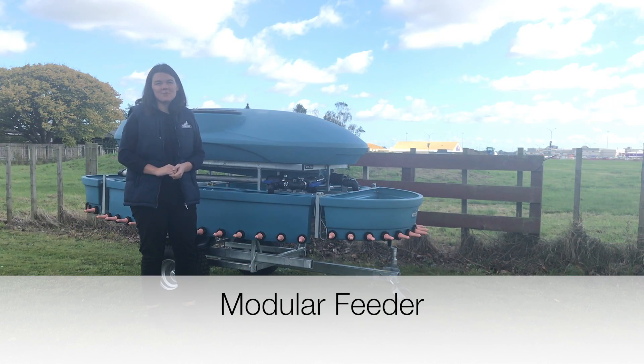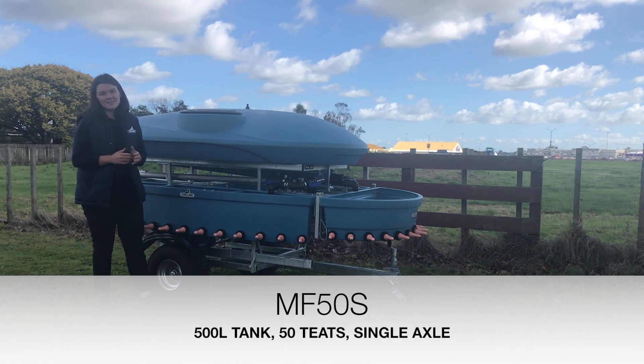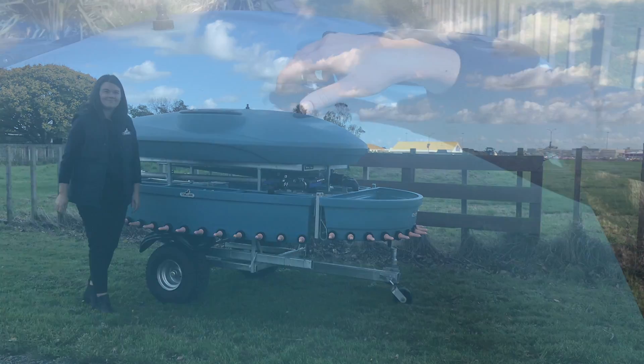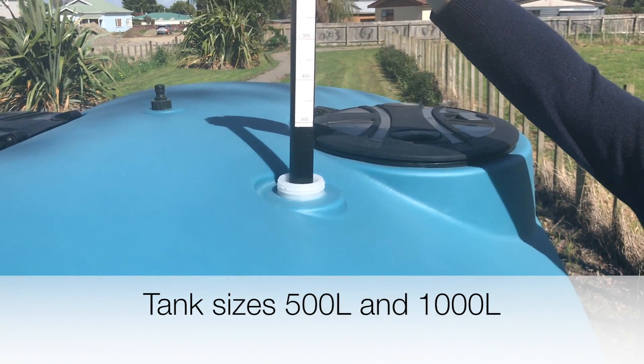Hi, it's Danny McTavish and we're here today from Stallion Plastics to talk you through our modular feeder. This particular model is a MF50S. It's got a 500m tank, 50 teats and it's on a single axle. And the float level indicator will show how much is in the tank.